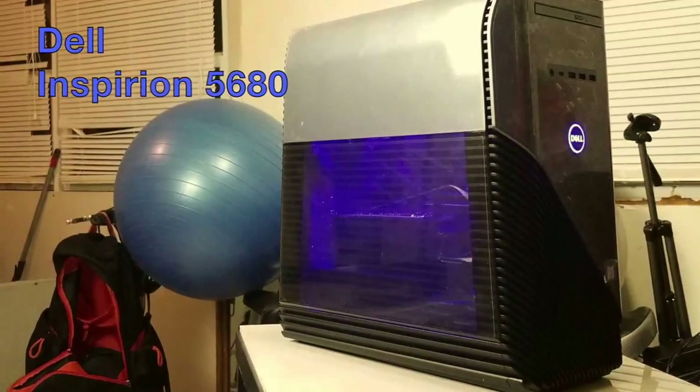Welcome, welcome! This is Derek, here to let y'all know about my Dell Inspiron 5680 — this is my first gaming computer. You got the blue backlight, this thing is lit. We're rocking with the Intel Core i5 processor, 8 gigabytes of memory, and a 1TB hard drive.